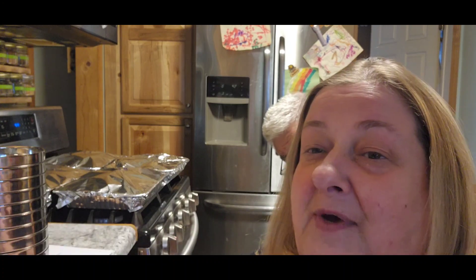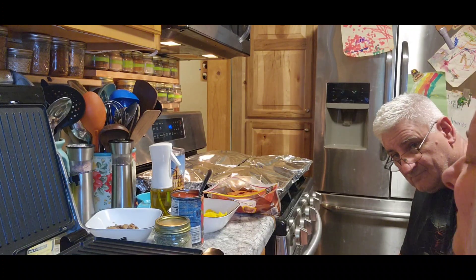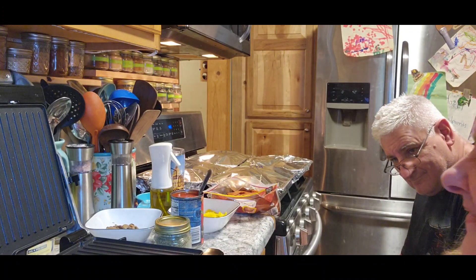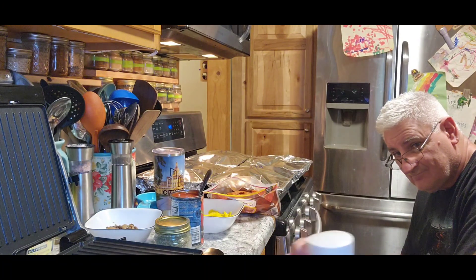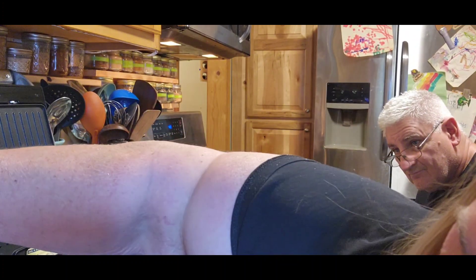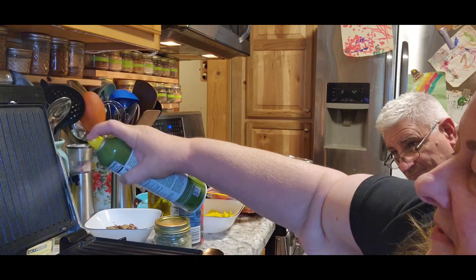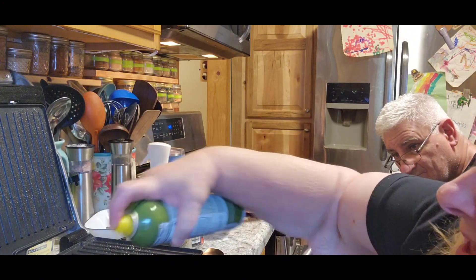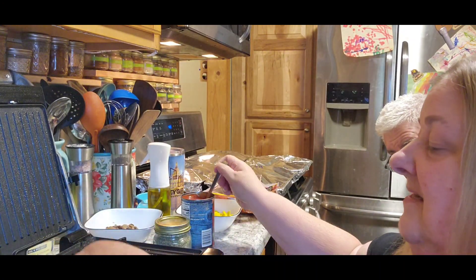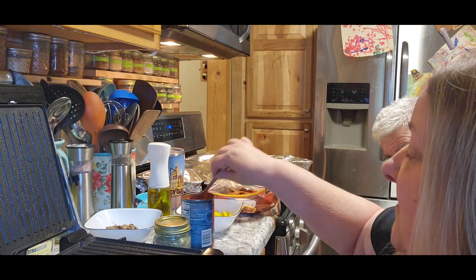So now we're going to get set up for dinner and we'll be right back. So we thought tonight we'd use the griddle again and we would make some pizza paninis. We've never made them, so hopefully we make it right. You can spray the bread or you can spray the griddle so that you get it going. I'm going to spray that and then we're going to sit it down and spread pizza sauce — well, we're using spaghetti sauce anyway.